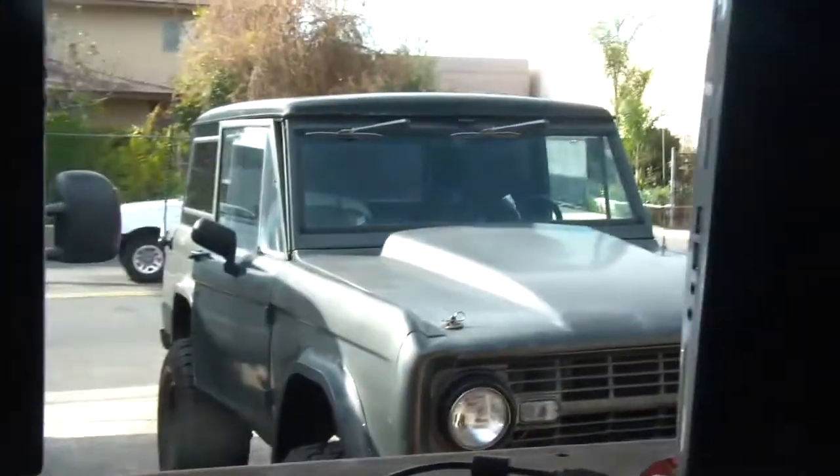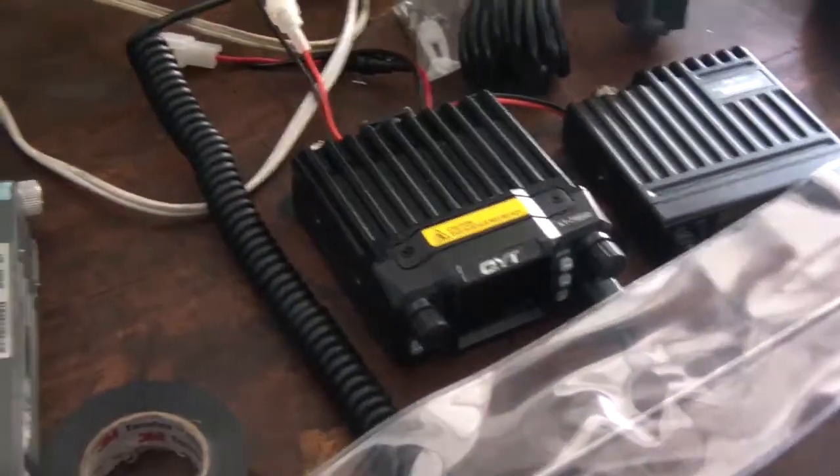That's the Bronco right there — you've seen that many times. Alright, so I'll get started with this. I want to show you the mounting.